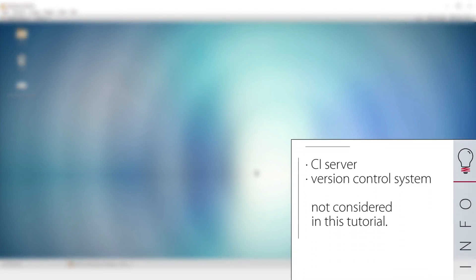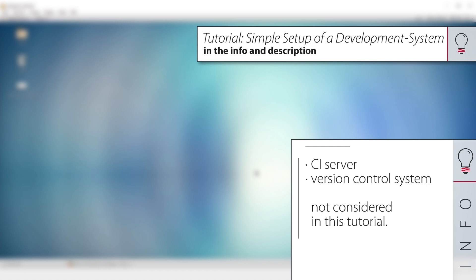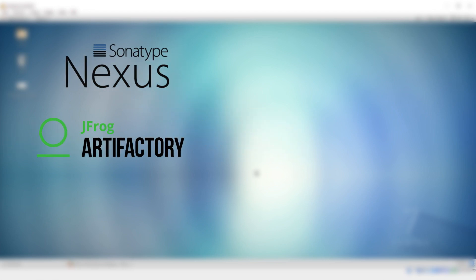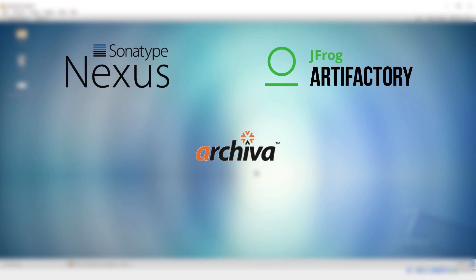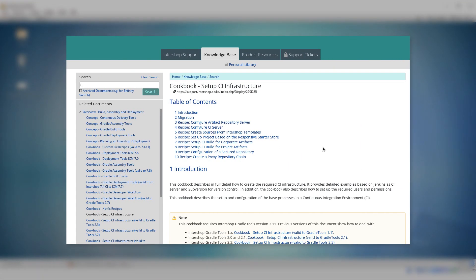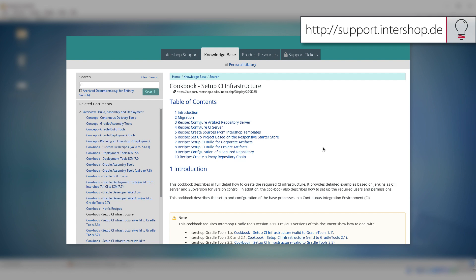The setup of a CI infrastructure with CI server and version control system are not part of this tutorial. The following artifact repository servers are available and work with the Intershop continuous delivery tools: the Sonatype Nexus, the JFrog Artifactory, and the Apache Archiver. For the server configuration, we refer to the cookbook 'Setup CI Infrastructure', which is provided in our Intershop knowledge base.